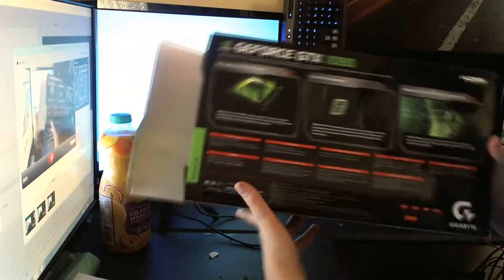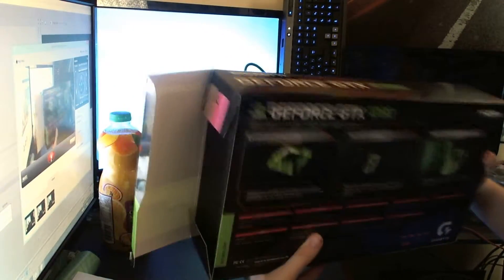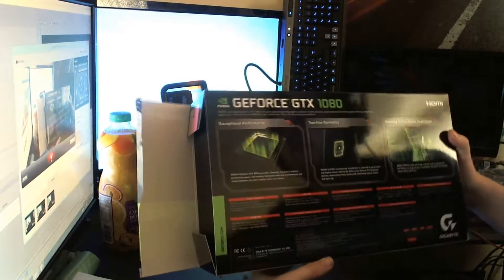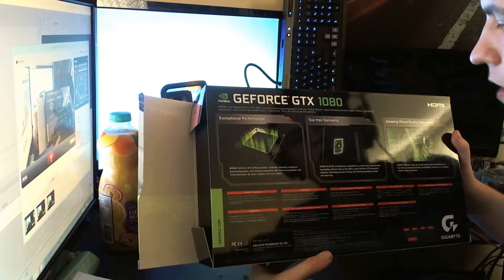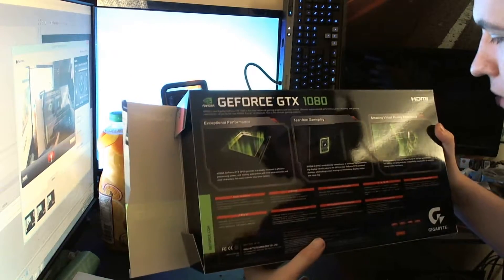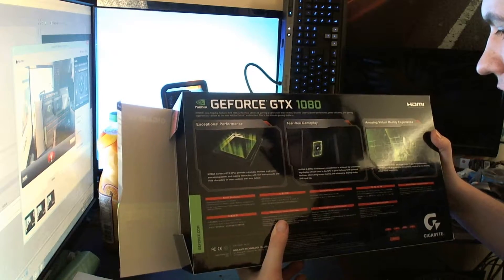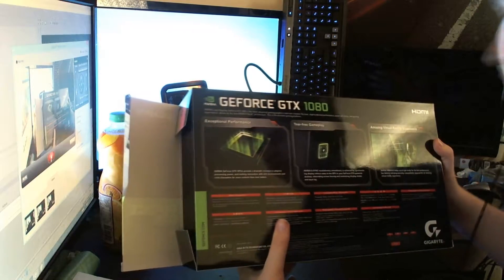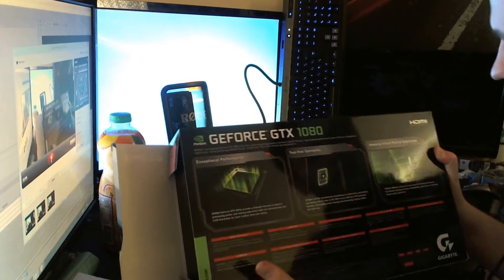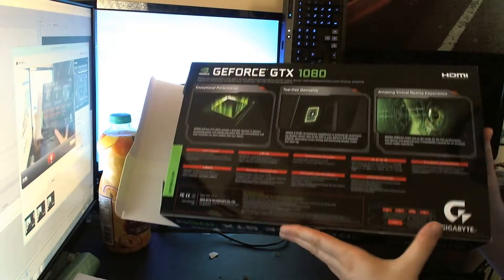On the box there's not too much information - I'm used to more on these boxes, but because it's a reference edition it doesn't have that much. I've never had a reference design before, this is my first one. It says exceptional performance, more physics performance, G-Sync capability - but they've all had that - and virtual reality.